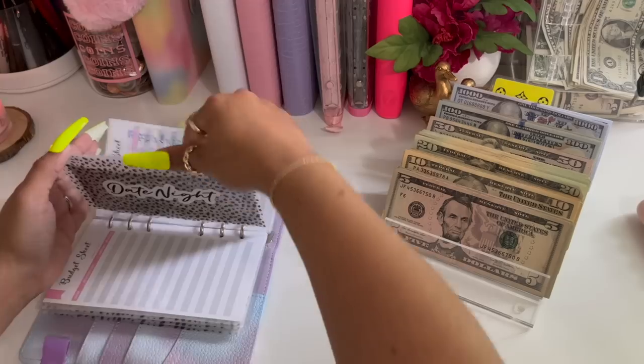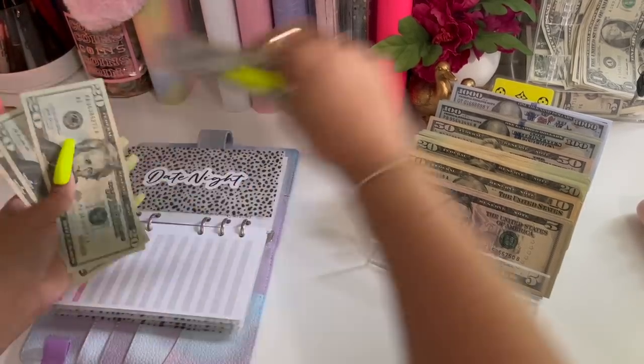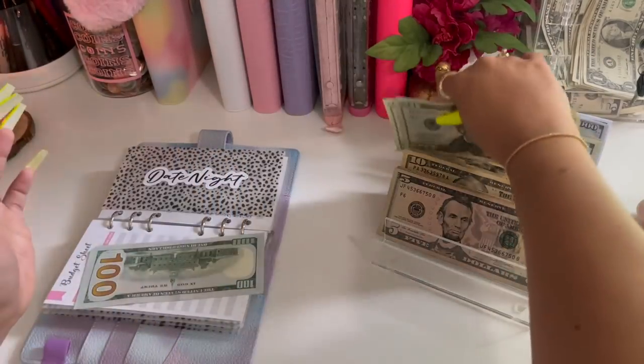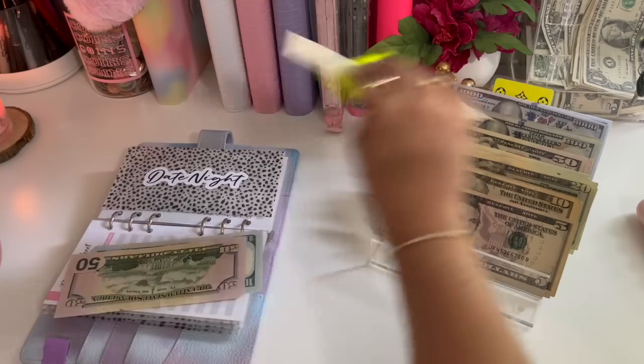Date night — we have two fifty, so I'm going to give that a hundred and sixty. So I'm going to give that a fifty and a ten.